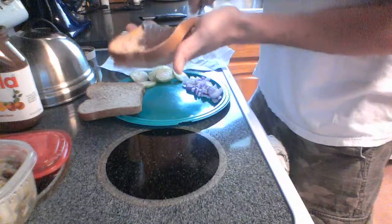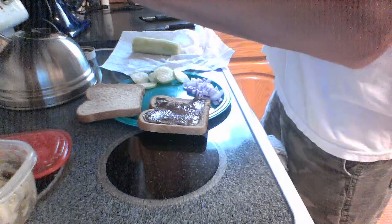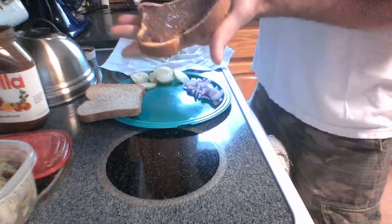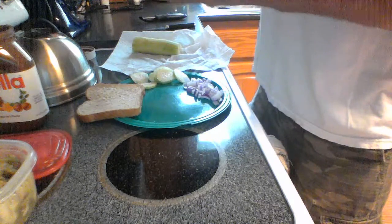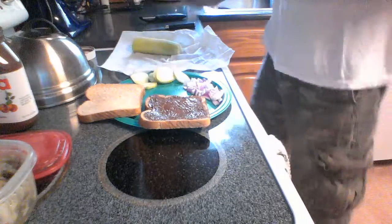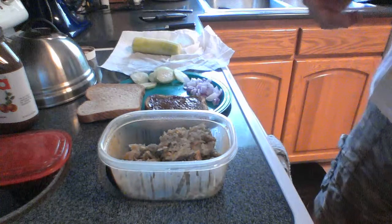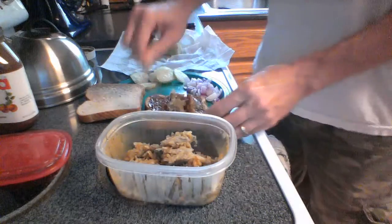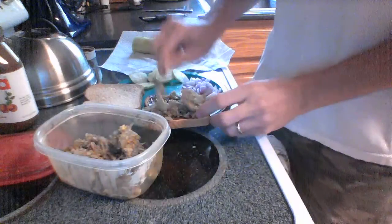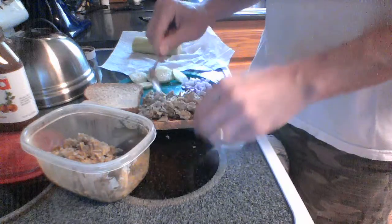We had a red onion in the refrigerator that's been cut up already and I don't want that to go to waste, so I'm gonna use that. I bought a bunch of cucumbers because I was trying to scare my cat — that epically failed. I'm sure you guys have seen the cucumber and the cat videos. So we got Nutella on there and one of these yummy hash browns on there.